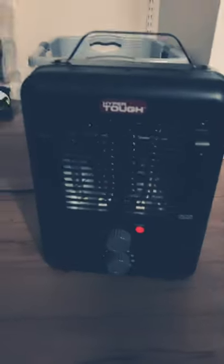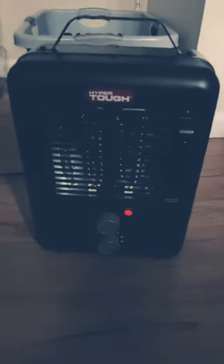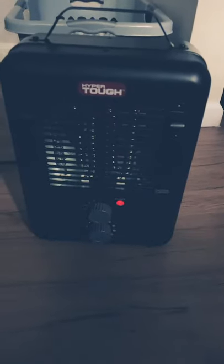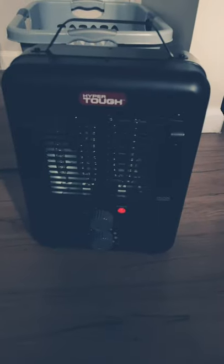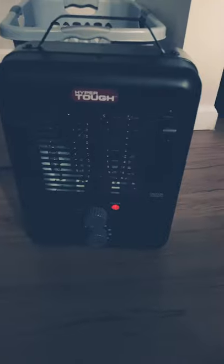Look at that — it was kicking out a lot of hot air at first, and it still is, but that turning on and off, it definitely don't supposed to be doing that. That ticking — I don't know, I just woke up and it threw me off. I don't know if I saw a little spark from it or something, but look at that.